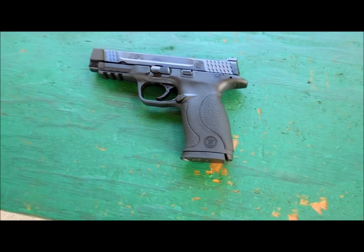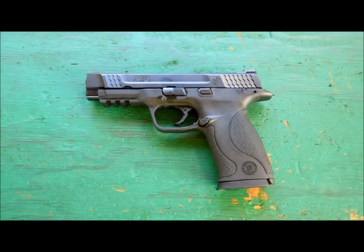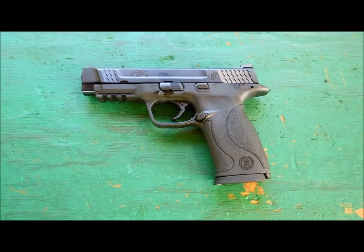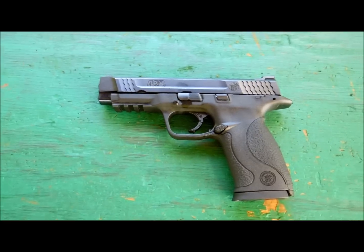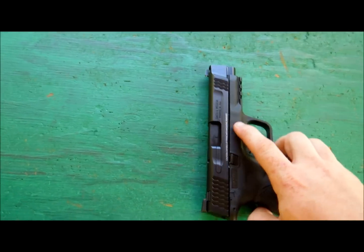We're here today on the PD Gun Range. As you can see, this is the Smith & Wesson M&P 45. It's a 45 caliber 8-plus-1 auto pistol, and we're just going to shoot it today.